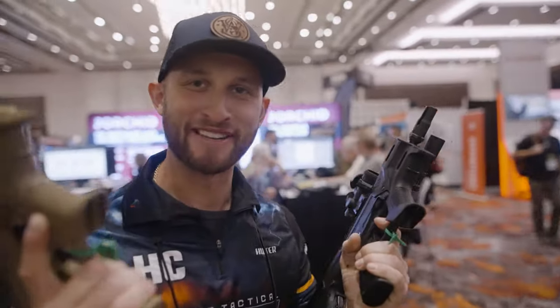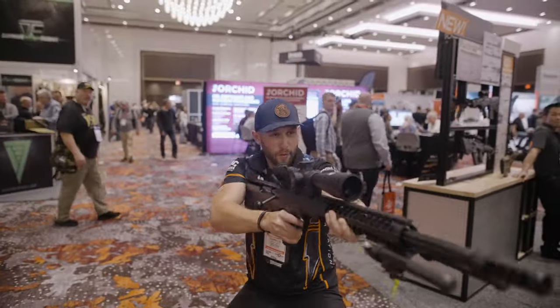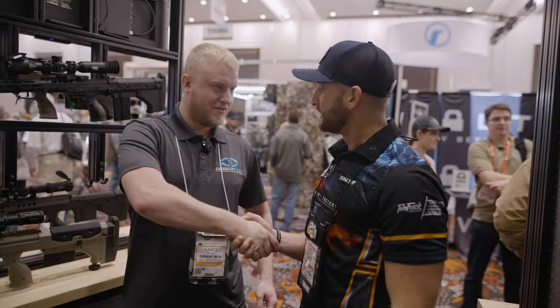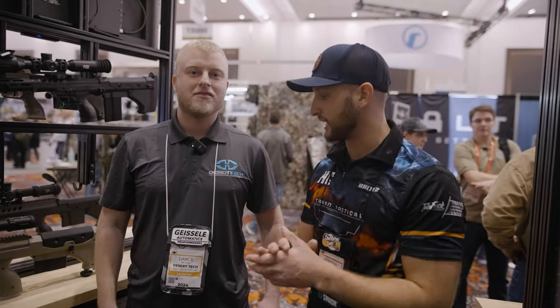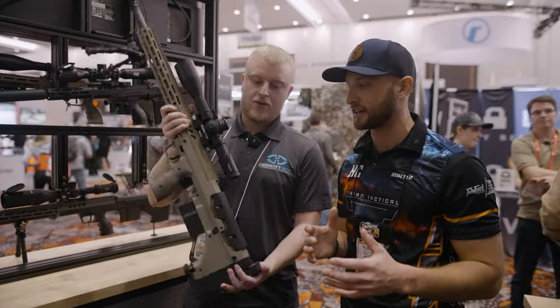Look at how cool these look. I'm having fun here. We're here at Desert Tech. They make some of the coolest bolt guns and some very interesting carbines. I'm here with Lance. Hi, nice to meet you. Thanks for having us in the booth today. Go ahead and introduce yourself, introduce Desert Tech for the people, and let's start breaking into some of this gear.